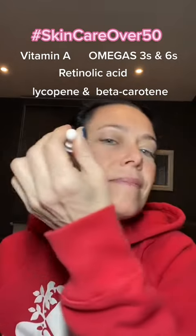As always, it's Cosmea Rosehip Oil time, and my skin is ready for it. All that vitamin A, retinoic acid, omega-3s and 6s, lycopene, and beta-carotene is going to quickly absorb into my skin to repair and rehydrate my tired skin.